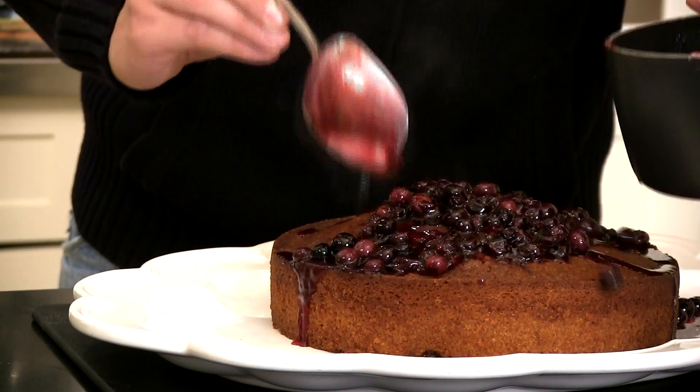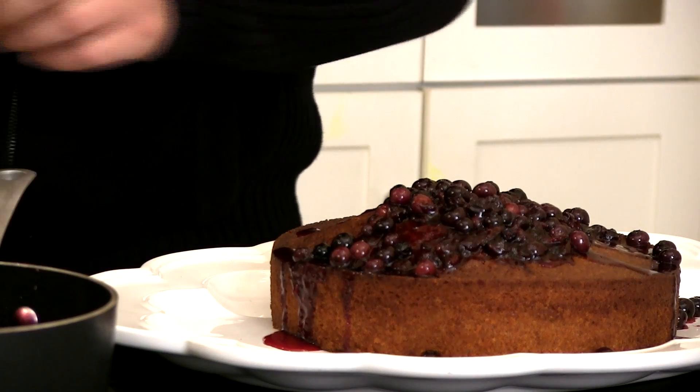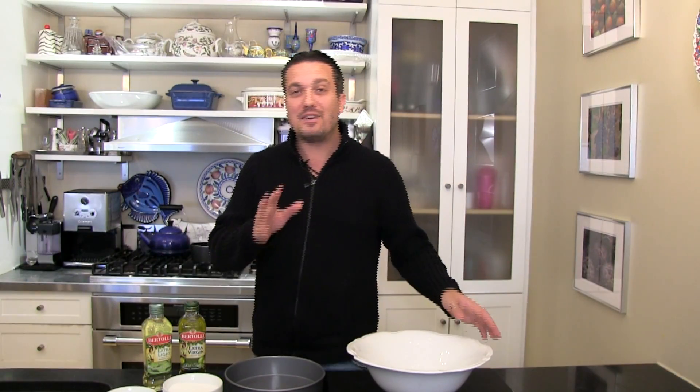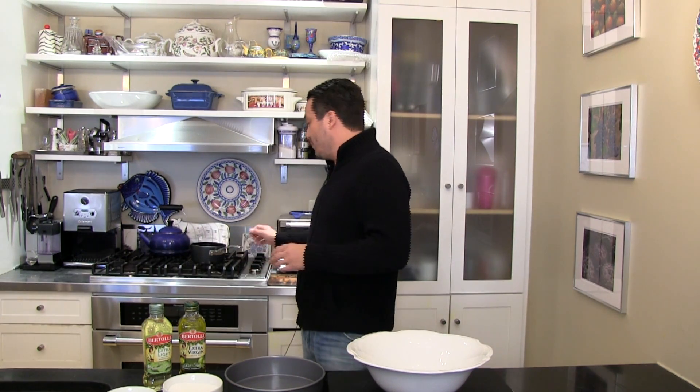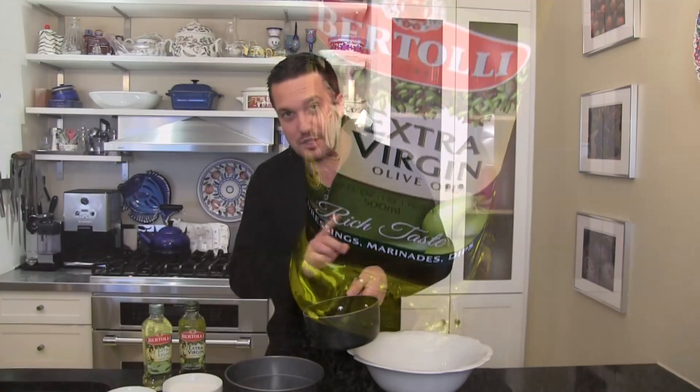Hello everybody, I'm Chef Fabio Viviani and I'm about to show you how to make one of the greatest Italian cakes: olive oil cake. I know it might sound a little weird to you, but baking with olive oil has been around for centuries and Italians are masters at it.